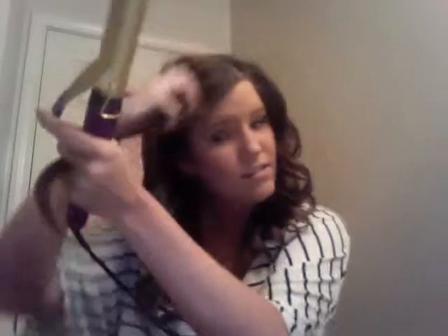For the last piece of hair, start at the top, crank, crank, crank, crank, and hold. Then you gently slide the hair out — you don't want to just yank it out. And now I'm full Shirley Temple!